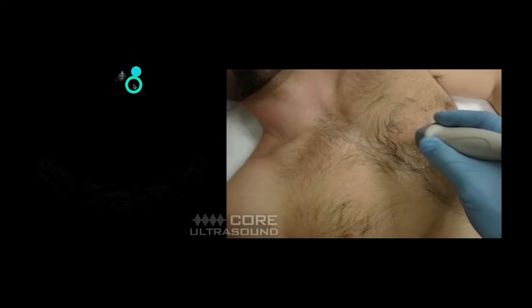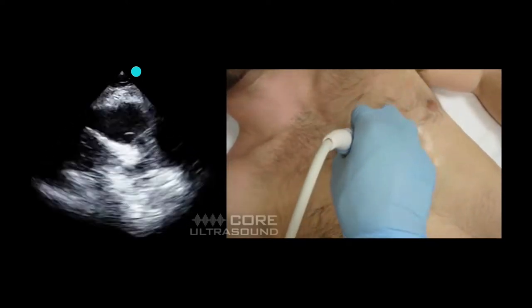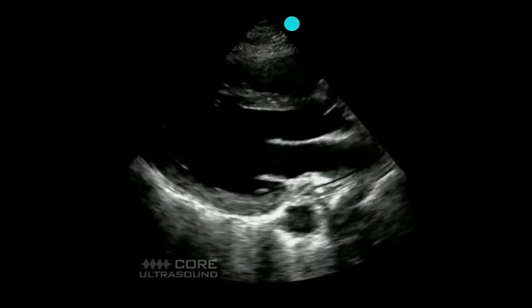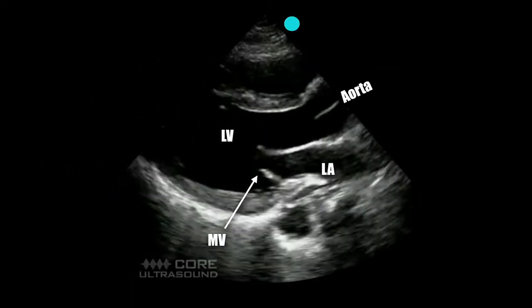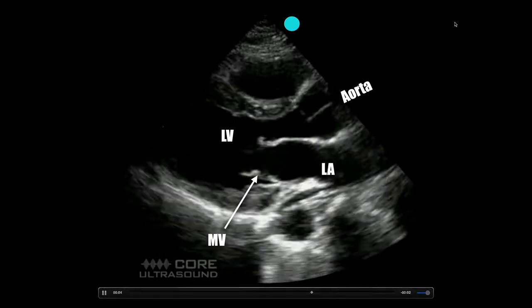If you have your machine in the cardiology setting — meaning the probe marker goes on the right side of that wedge — the probe marker is going to go towards the right shoulder, and you want to get your best parasternal long axis view. Let's walk through a little bit of anatomy to orient you. In the parasternal long axis view we have the left atrium, the mitral valve, the left ventricle, the aorta, and up top here we have the right ventricular outflow tract.